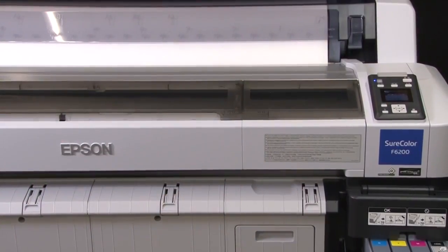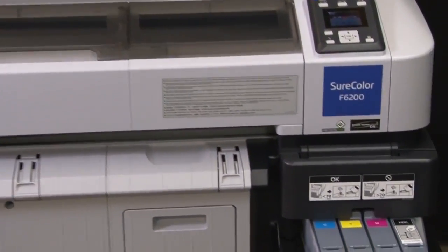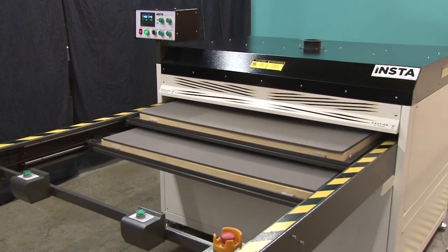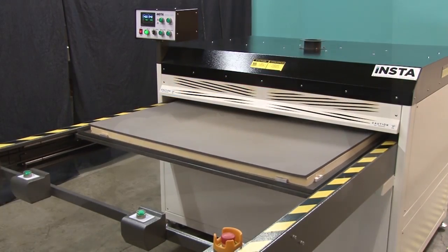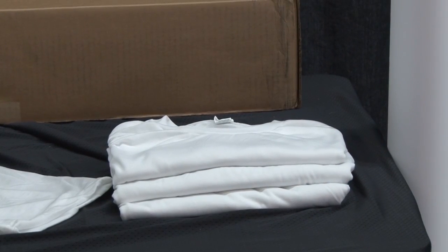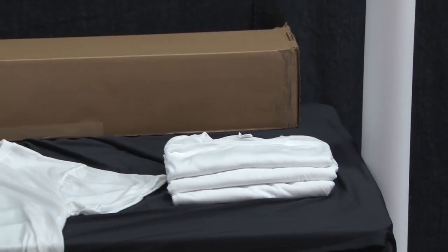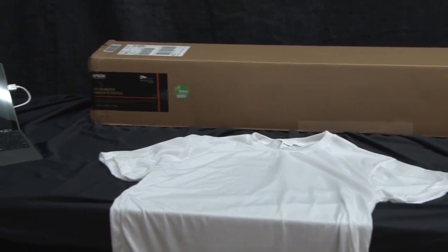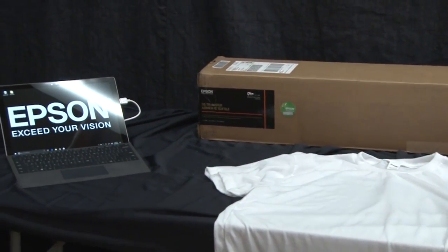Today we'll be using an Epson SureColor F6200 dye sublimation printer with Epson UltraChrome DS inks, along with an InstaGraphic Systems Model 1020 heat press. We'll also need white polyester t-shirts, protective liner paper, Epson adhesive textile transfer paper, and a computer loaded with the included Wasatch SoftRip program.